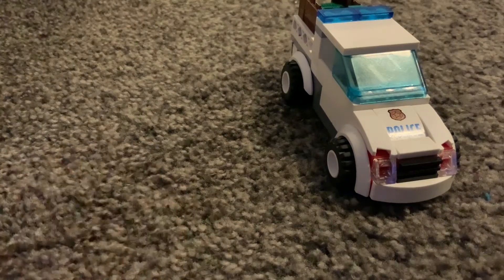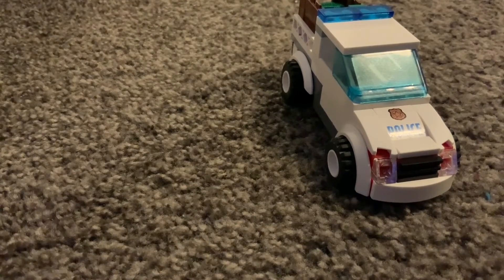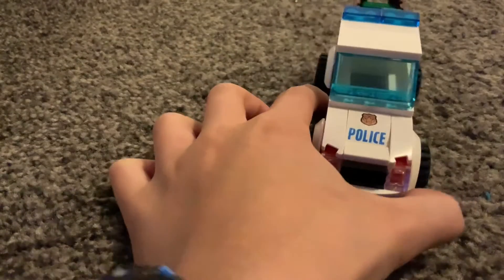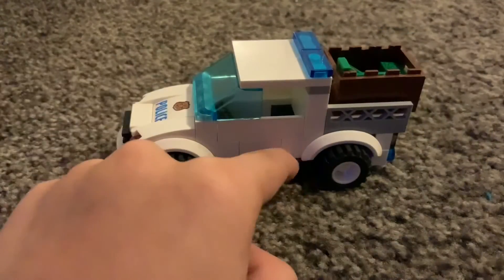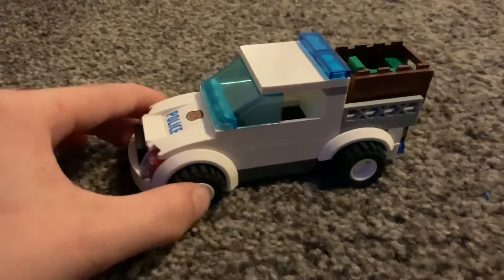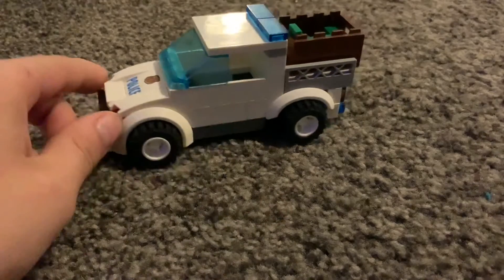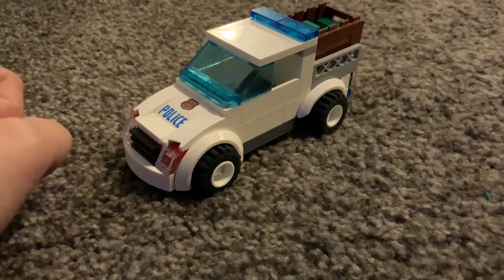I'm done with the overview and I'm gonna do the tutorial in this video. I thought it would look cool if I did short ones for the back and long ones for the front. Hope you like it — pretty cool blue window — and yeah, let's get to the tutorial.